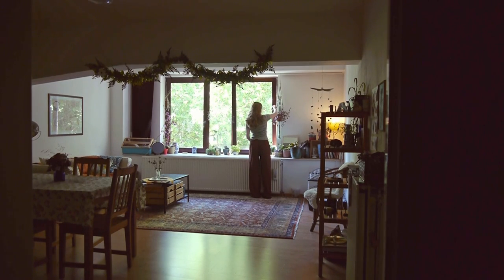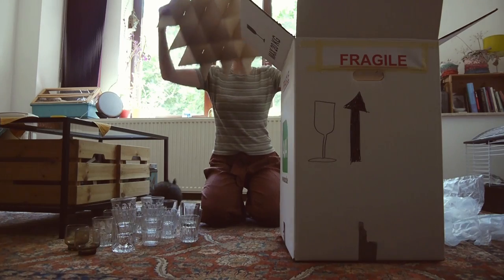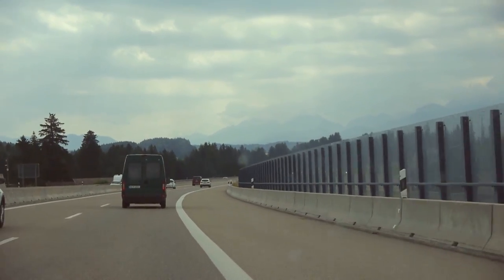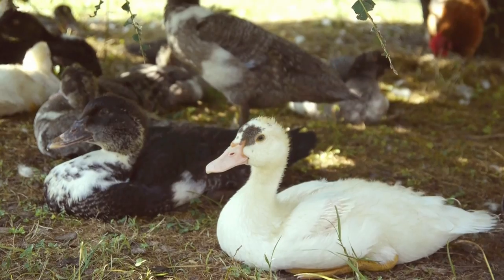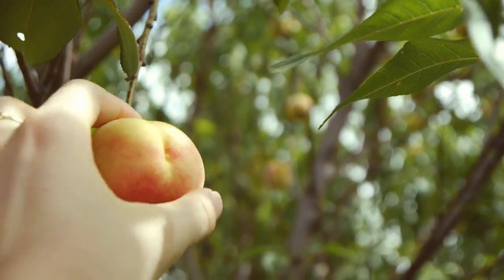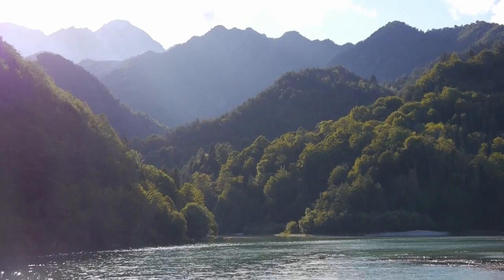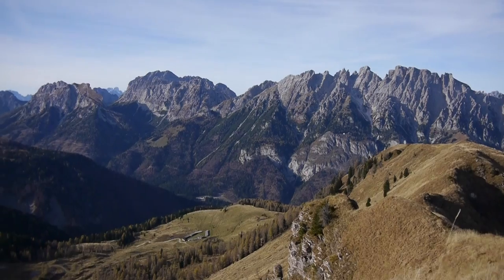A while ago me and my Italian husband decided to move to Italy, so we packed up our things and drove our way there. We are planning to start up a new life here, living closer to nature and learning how to work the land, all of that whilst enjoying the perks of living close to beautiful mountains.